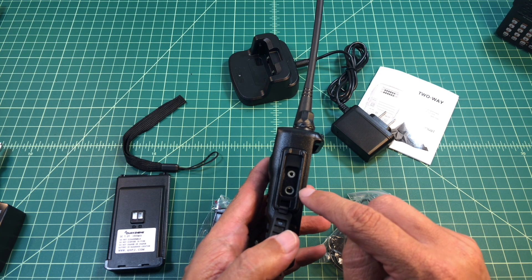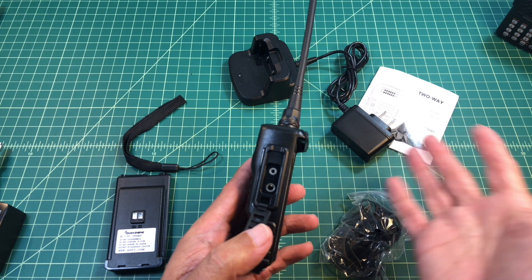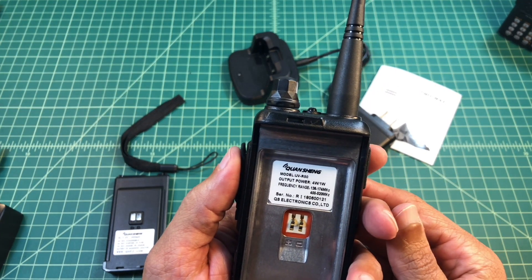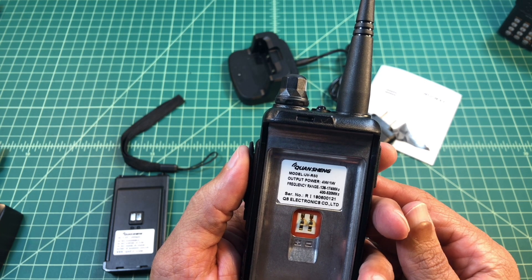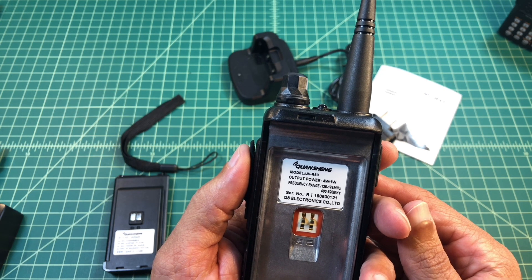I was also able to use the BTEC APRS cable and do APRS with this radio, so that is something positive for it. If you take a look at the back of the radio, there's a sticker on there. It says it's four watts on high, one watt on low. Its frequency range is 136 through 174 megahertz and then 400 through 520, and then there's a serial number.